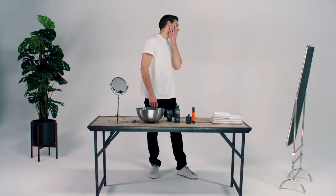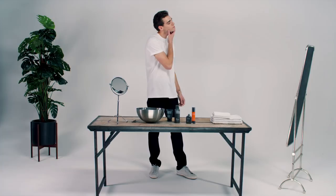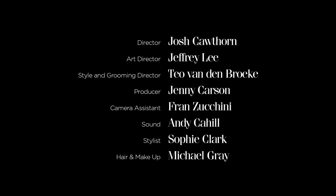It will condition your beard and, perhaps most importantly, it will provide all day hydration to the skin.